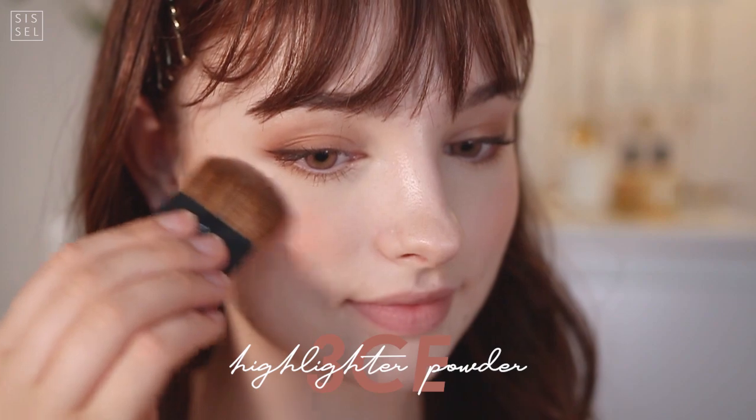Finishing up the skin with a highlighter, of course. We can't go out without the highlighter — it's really a staple part of my makeup routine.